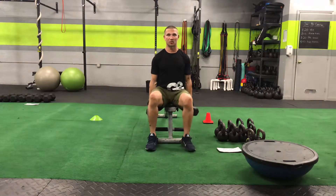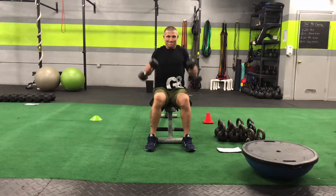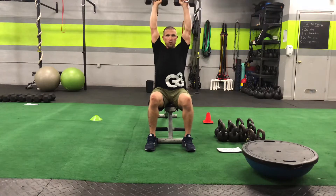Seated dumbbell cleans — 20 seconds. After 20 seconds of a seated dumbbell clean, you're going to do a 20-second lockout hold.